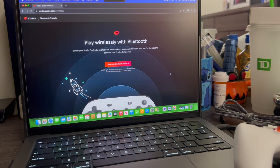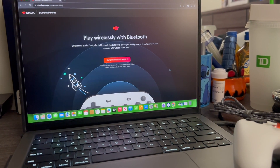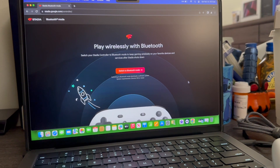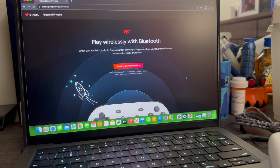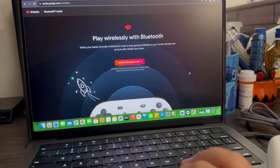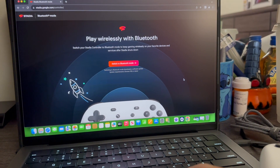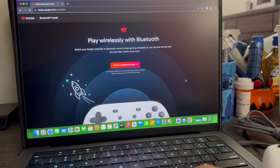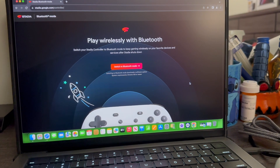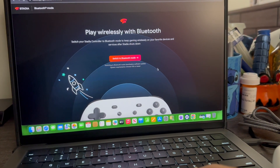Hi everyone, today we're going to be switching our Stadia controller from wireless to Bluetooth. I'm already on the website — stadia.com/controller — and it says here: 'Play wirelessly with Bluetooth and switch your Stadia controller to Bluetooth mode to keep gaming wirelessly on your favorite devices and services after Stadia shuts down.' There's a big orange button that says 'Switch to Bluetooth mode.'